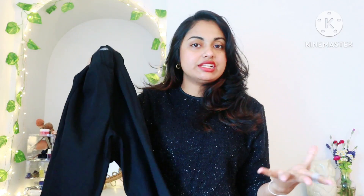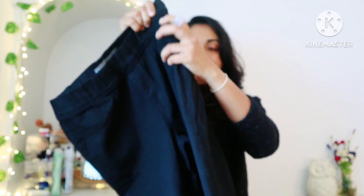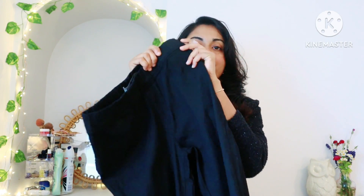The first item is a plain black jeans. It's a full black jeans — very stretchable and a nice skin fit. You can wear a top over it. This is the first item.